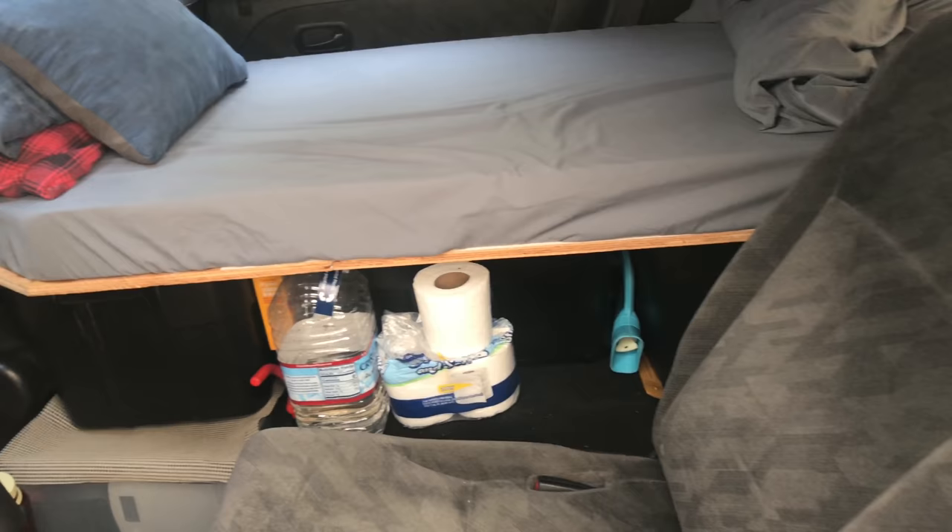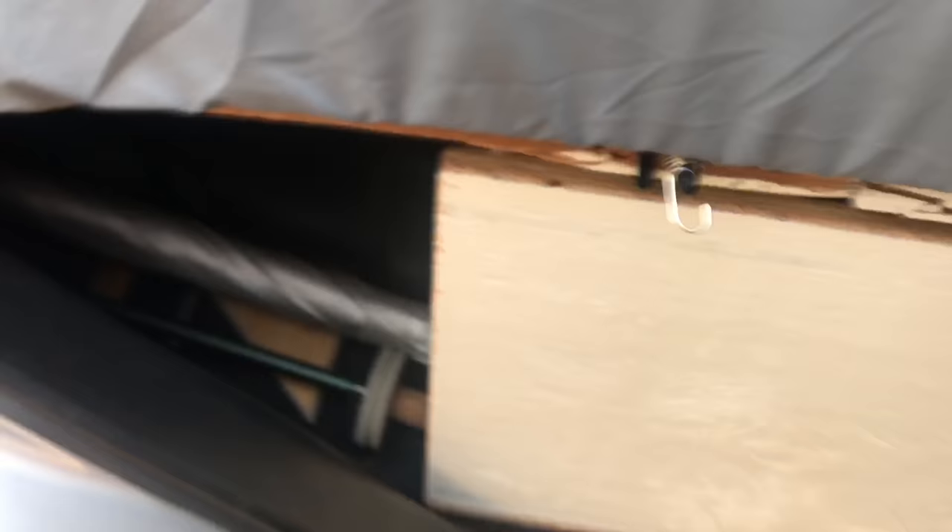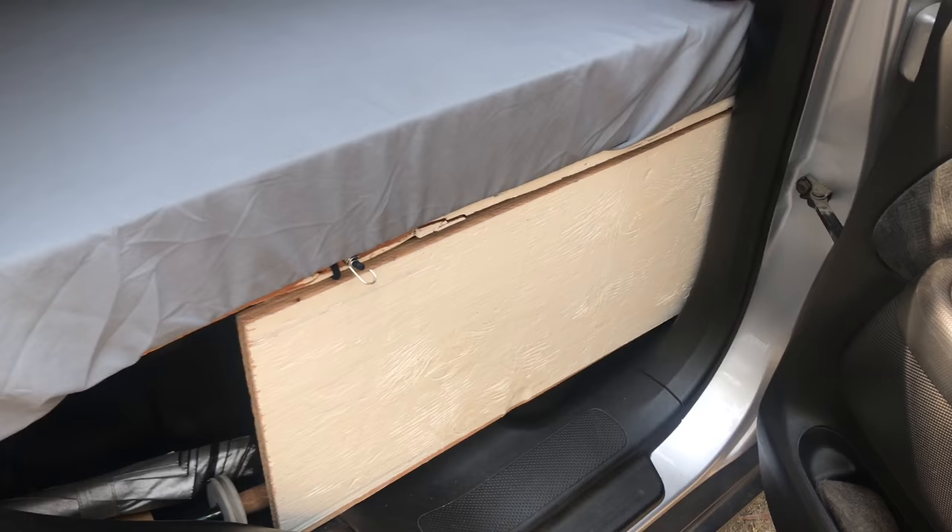Coming around to the passenger rear door, you have access to the bed and some space between the bins and the car wall. That's where I put longer items - my Tenkara rod, hiking umbrella, trekking poles, and another fishing rod. Just a good little space for storage that was a happy accident more or less.